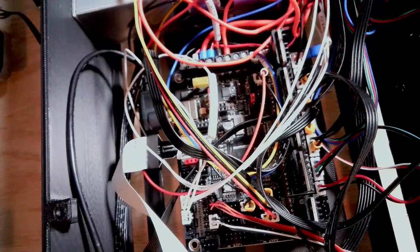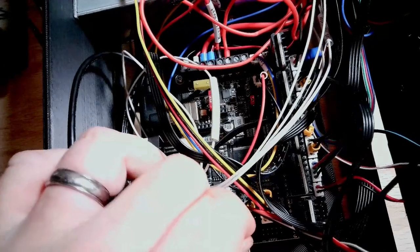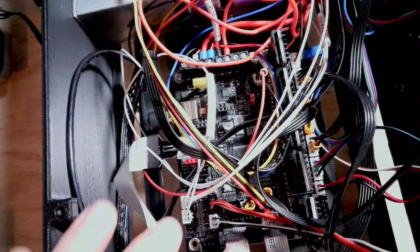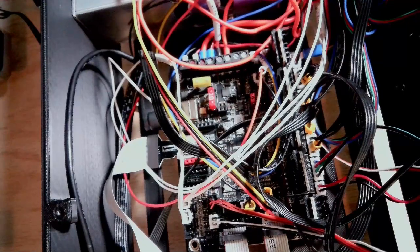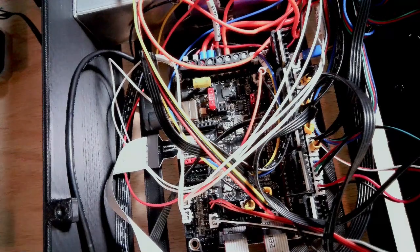I have my EXP1 and EXP2 connectors — I've labeled these 1 and 2. I go ahead and insert those, running towards the front of the board. I also have one more connection for the TFT display. Looking at the diagram, the TFT connector goes right here — there are four connected pins and a single pin that goes towards the side of the board.